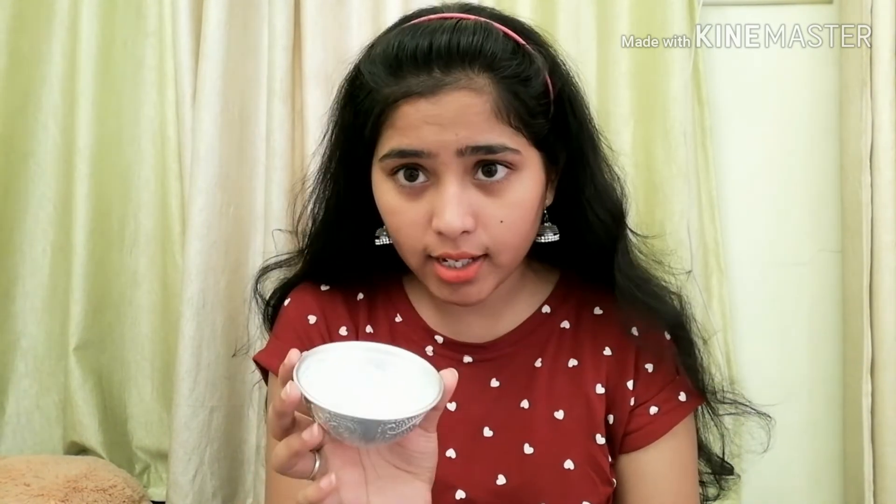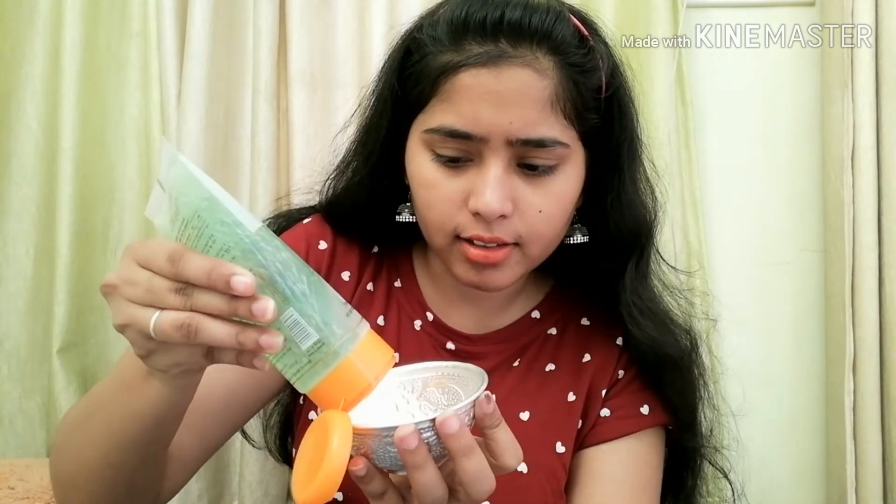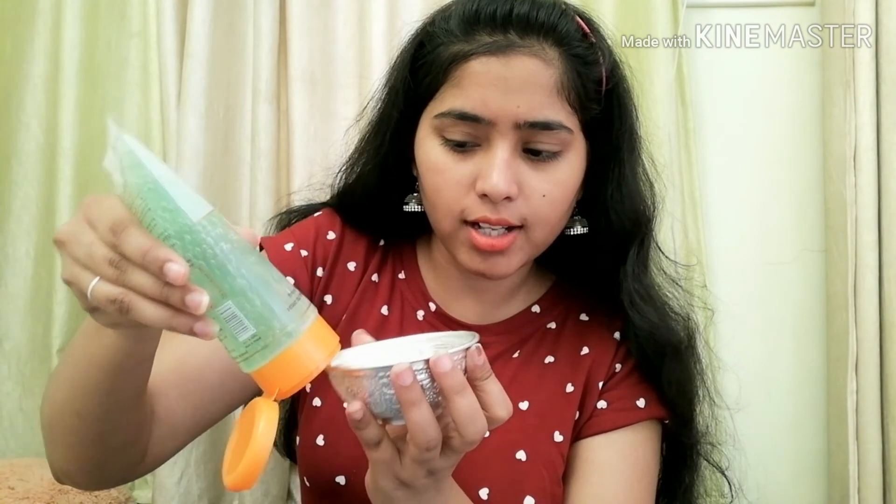First of all, I have used rose water — 2 tablespoons of rose water. I made this myself; you can check the previous video for how to make it. Then I add a little bit of aloe vera gel into the rose water, approximately 1 tablespoon or a small coin size.